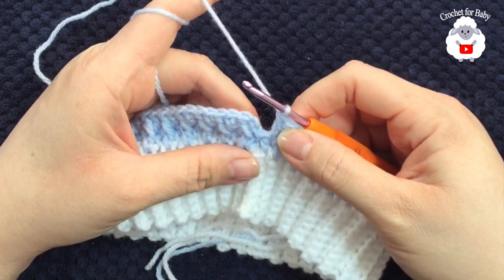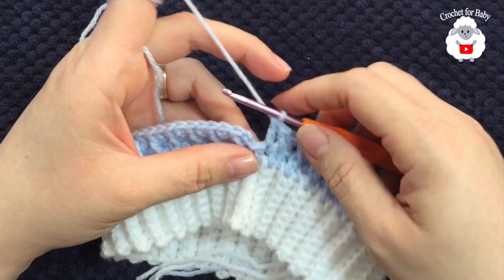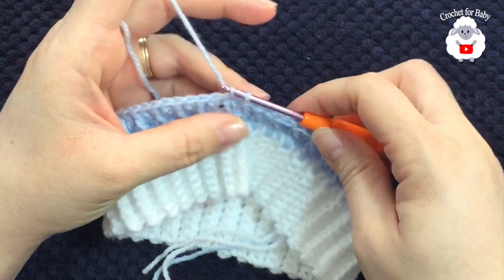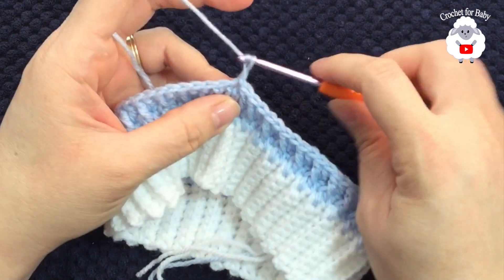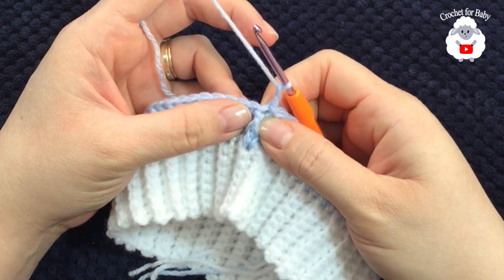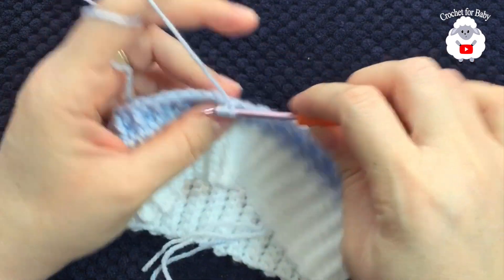I'm at the end of this first row and I have a total of 68 stitches, not including the two chains. My last stitch was a double crochet. To finish this row, go to the top of the first stitch — which is a front post double crochet — and join with a slip stitch. For the second row, chain two and look at the first stitch: it's a front post double crochet, so now we're going to work a double crochet on top.